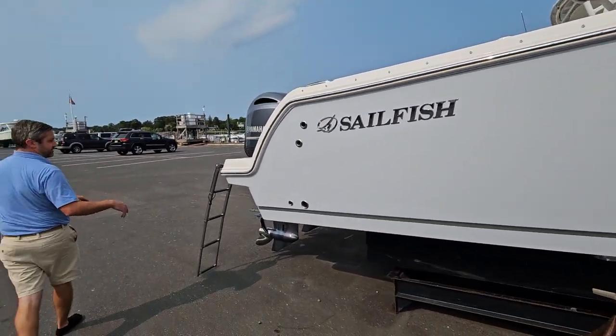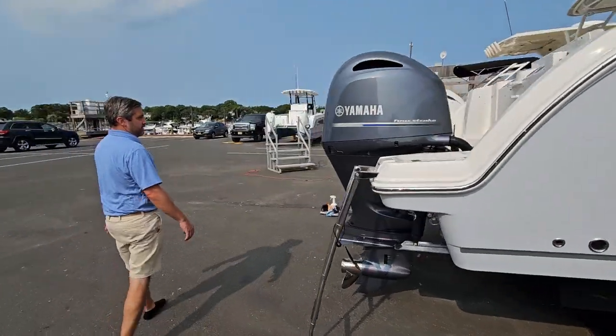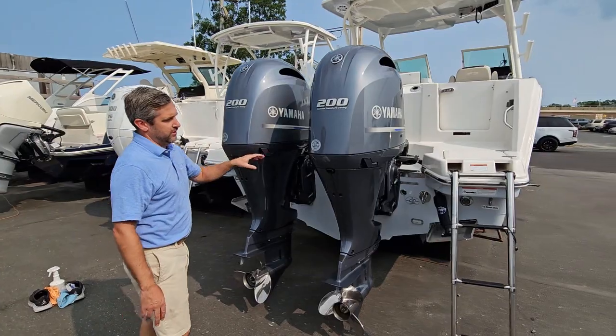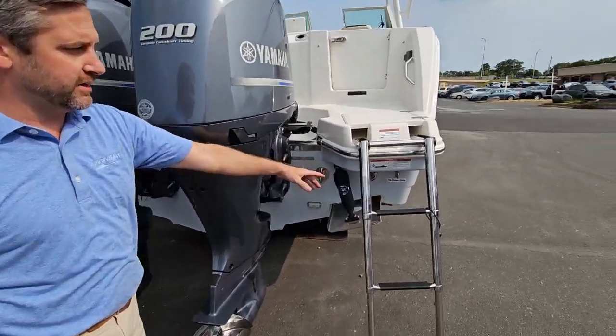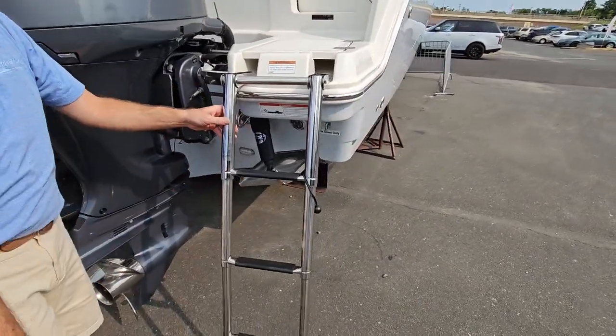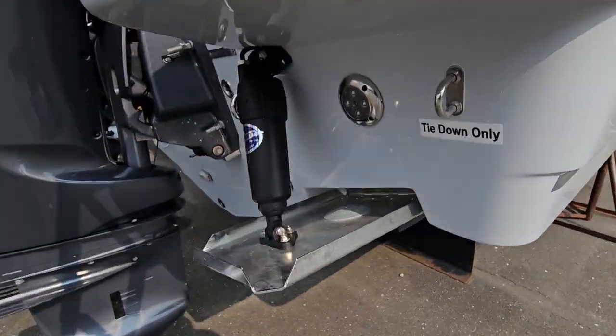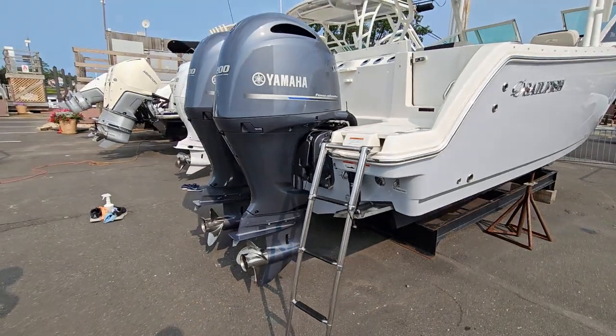Making our way back to the transom, powered by twin Yamaha 200s. Got a good shot of the boarding ladder right here — it is a deeper boarding ladder. Bennett trim tabs and underwater lights. Really nice setup here in the transom.